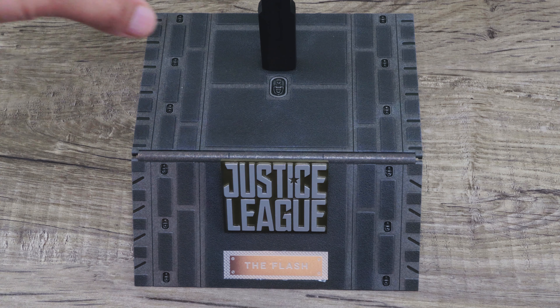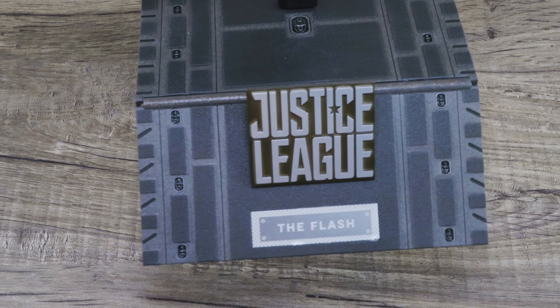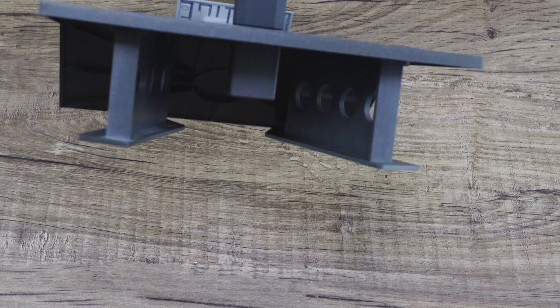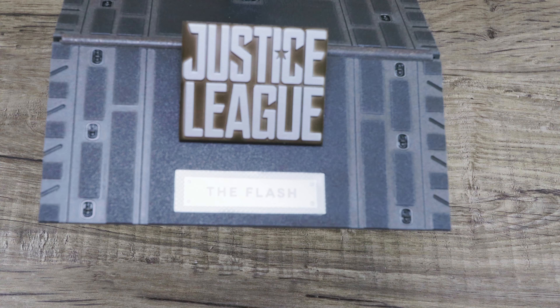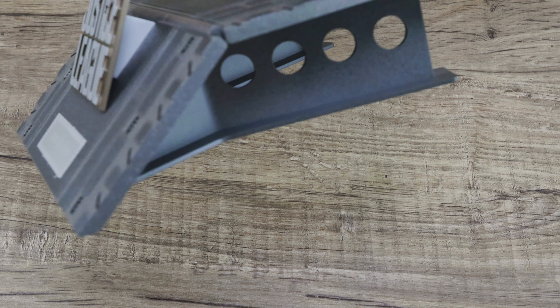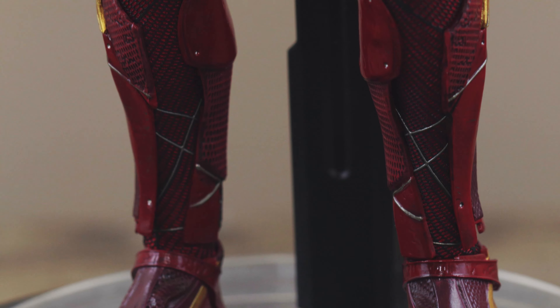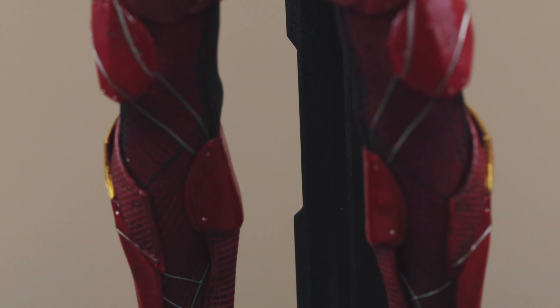Of course there's this beautiful base — the hangar base from Justice League that we've all known and loved. If you have enough figures you can create a nice scene that they shared on the plane. You can see the Flash there. It's nice, kind of big and takes a lot of space, but it's different from the norm that we get.